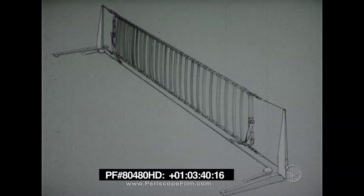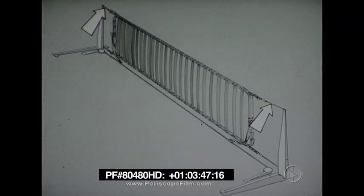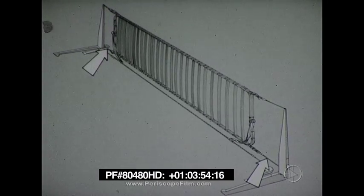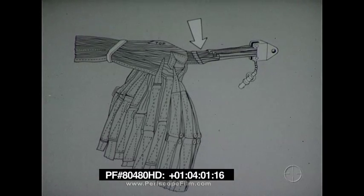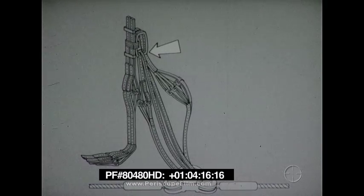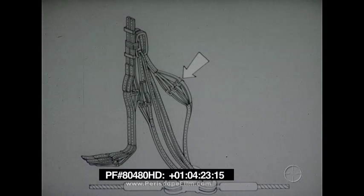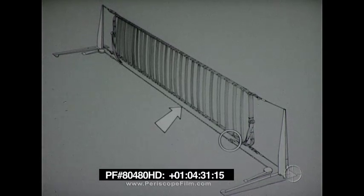The barricade is suspended between two stanchions, which are 24 feet high. The upper corners of the barricade are attached by tensioning pendants to the stanchions. The lower corners are connected by tensioning pendants to deck winches mounted near the base of each stanchion. The tensioning pendants are connected to release straps, which are designed to break when the aircraft enters the barricade, releasing the barricade from the stanchions. The release straps are secured to support loops at each corner. Nylon extension loops pass through the connecting straps on each end of the barricade.